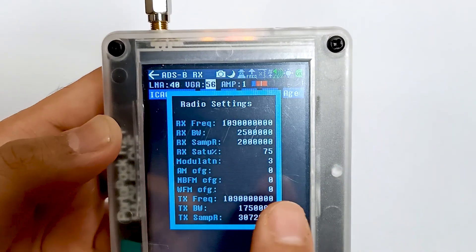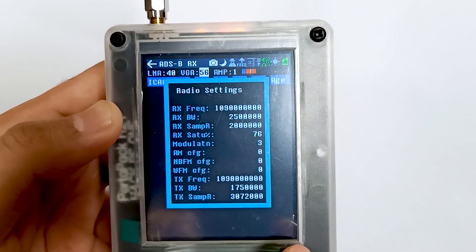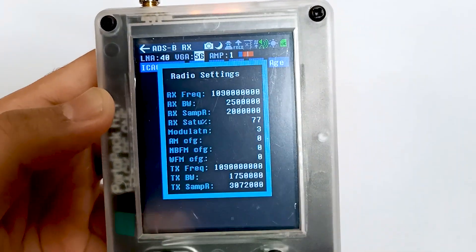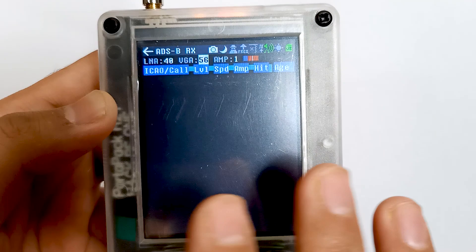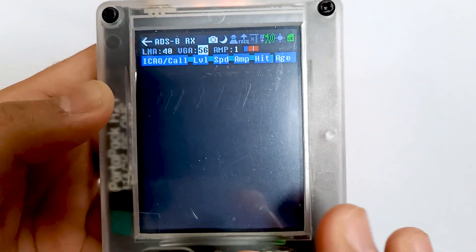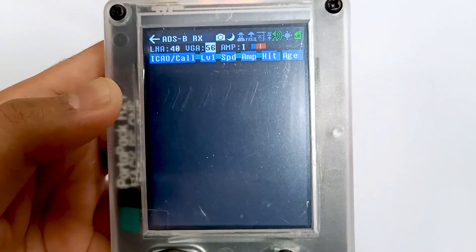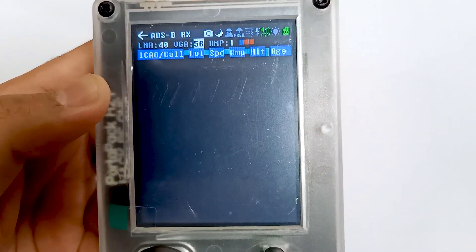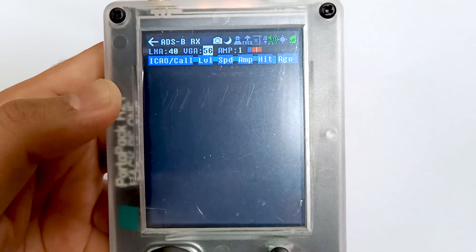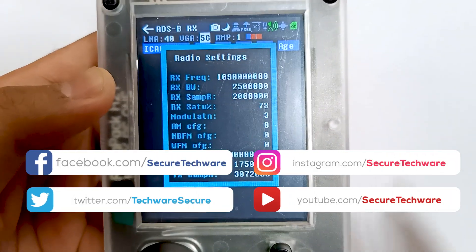This is the hidden radio settings menu and it will come in all the receiving modes. You can use this menu to change the saturation value and then you can receive good signal. Don't make it 100% and don't make it less than 60 or 70%. If you make it 100% you will receive nothing — there will be a lot of noise. And if you make it less than 60%, you will not see good signals. So make sure it's around 75 to 85.